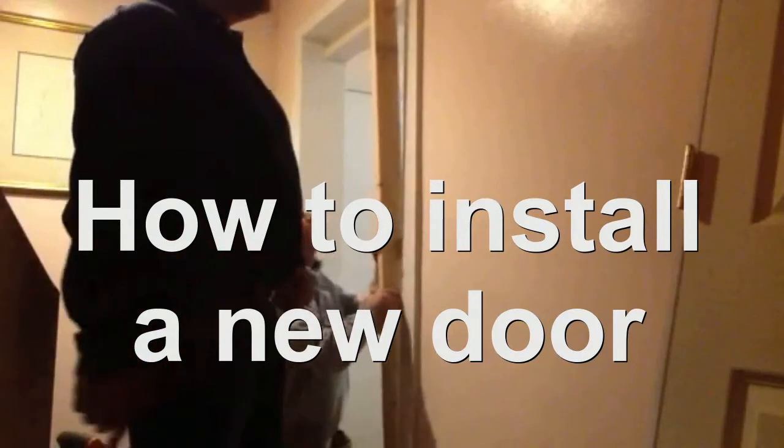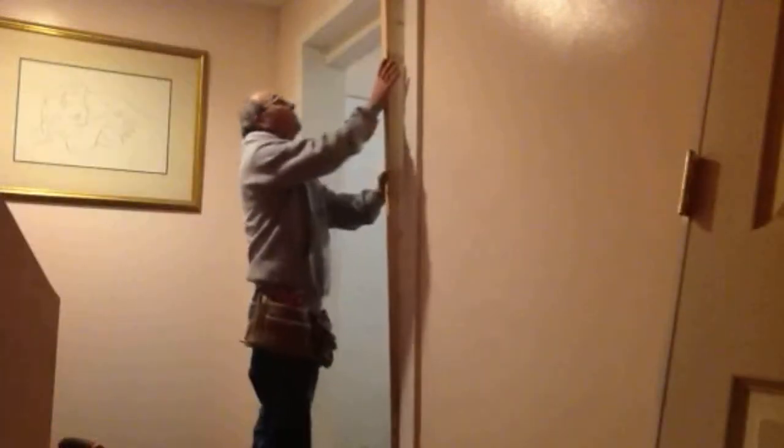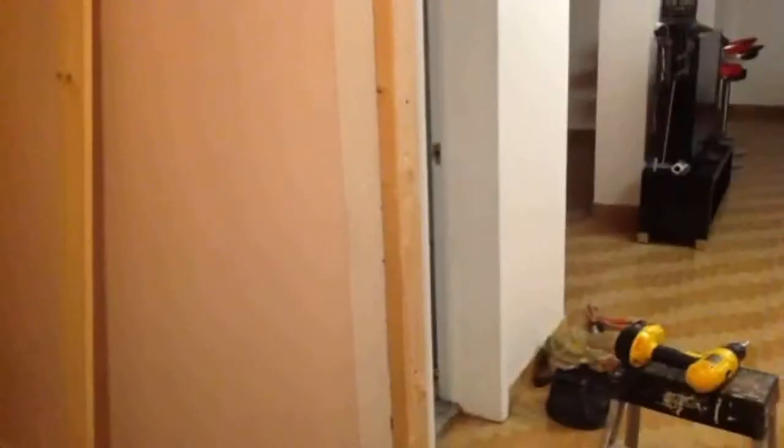Today we're going to show you how to install a new door, 36 inches. I installed a 2x4 over here. The match is opening. This is the door. It comes with one hole and we'll drill another hole for the deadbolt.